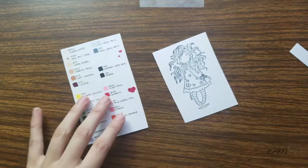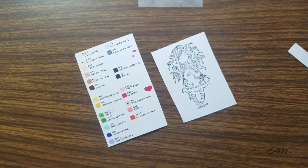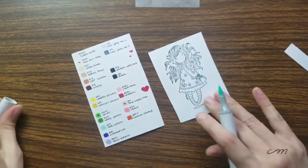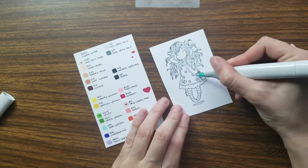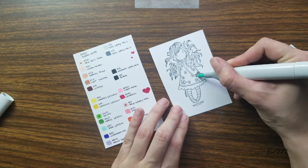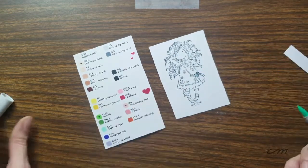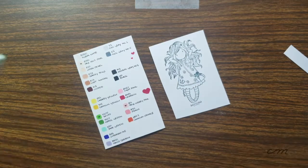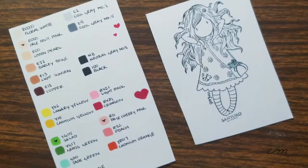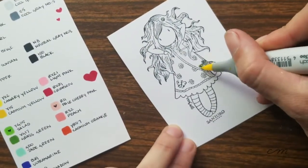Hey everyone, it's Ash from Creative Mending and today I get to bring you this Copic Marker review video. After all these years of looking at them and wanting them, I've only played with them one time previously and I love them so much, but I couldn't imagine spending that money on Copic Markers. Here we are in 2019 and I decided I'm going to buy myself 20 Copic Markers.